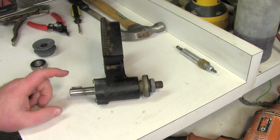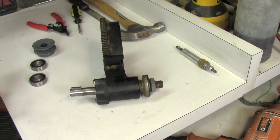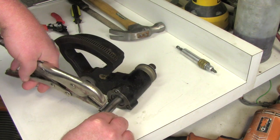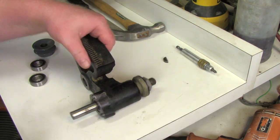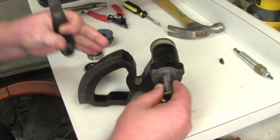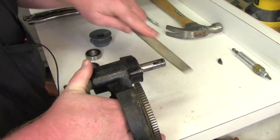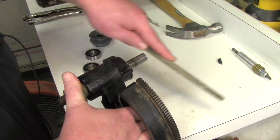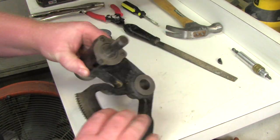The old pulley slid right off, but I noticed there are a few burrs here, so pulling the bearing up is going to be hard. First thing I'm going to do is use a pair of vice grips to take off the key — I don't want to lose that. I want to make sure this is nice and smooth so the bearing will slide off. If you feel any burrs around the key hole, just use a file and file those off. Now that's ready to go.